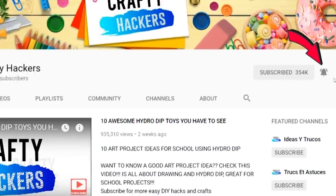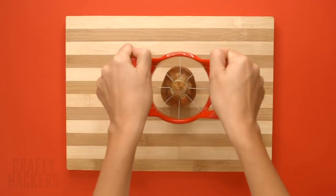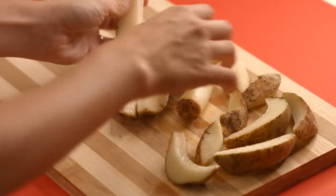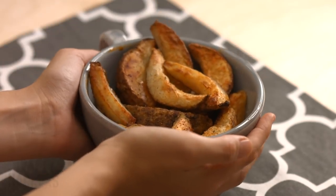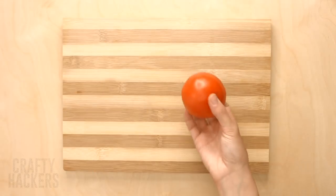Apple slicer potato wedges: use an apple slicer to cut up a potato, then put the pieces into a lightly oiled and seasoned baking dish. Bake in the oven for about 20 to 30 minutes. When they're done you'll have a yummy snack. That was easy, right?